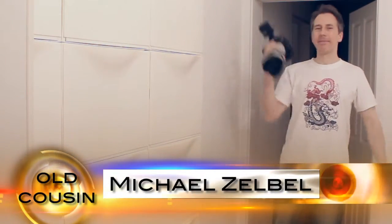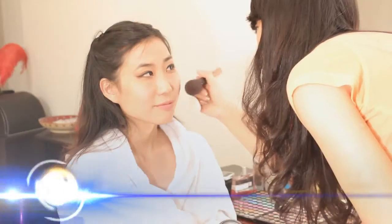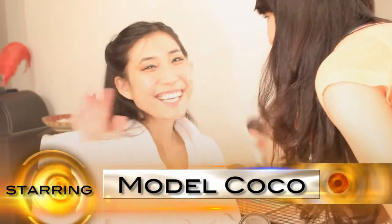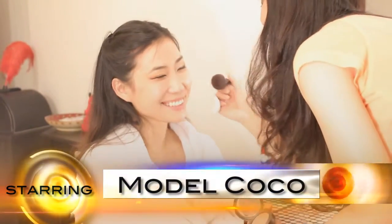Hey fellow photographer, I'm Michael Zeldel. Today I will show you how you can use two speedlights in order to turn a tiny white room into something like a huge posh studio for high-key photography. I will show you a high-key lighting setup which you can use for lingerie photos, for instance. Our model will be cousin Coco, who will be posing in such a tiny white room and she will be wearing lingerie.